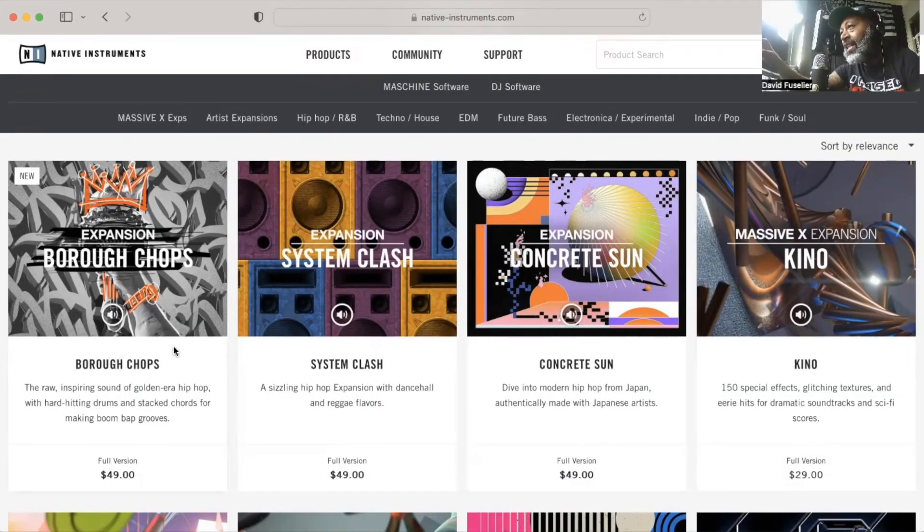Without much further ado, let's get into the expansion itself. We're here on the Native Instruments website and as you can see right here, we have Burrow Chops, and as I said, it is $49.90. When I'm recording this, it is New Year's Day, and some of you may still have holiday vouchers you could use. They actually sent out two of them — one for Black Friday and another one maybe two or three weeks after Black Friday. Both of those should work to get you $25 off this expansion or any expansion.